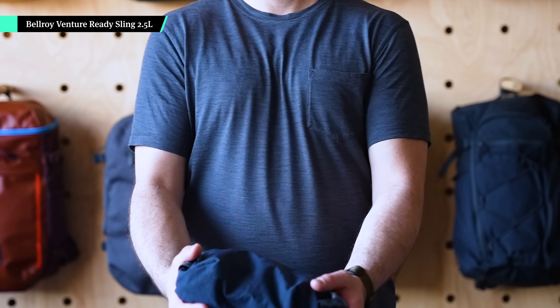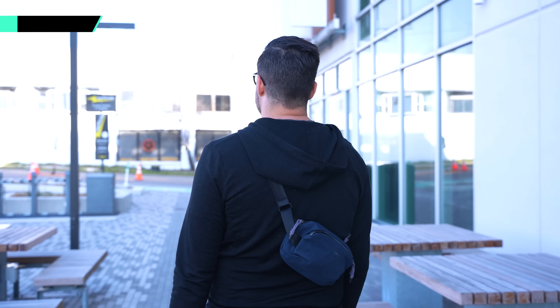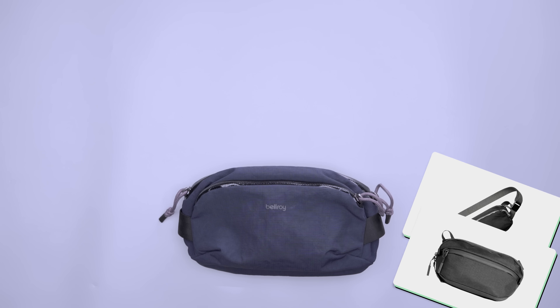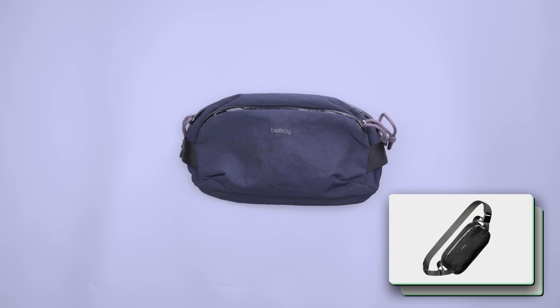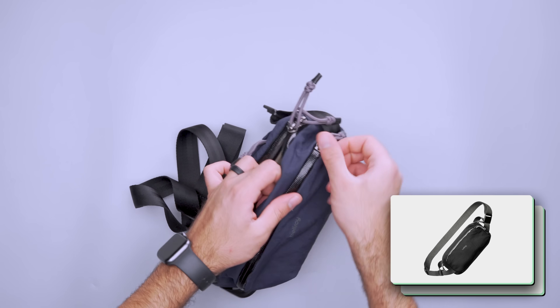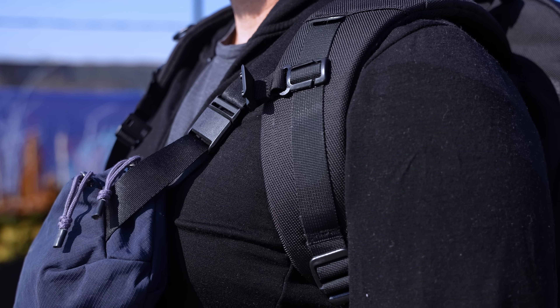The Bellroy Venture Ready sling arrived at Pack Hacker HQ just as I was leaving for New York in summer of 2023, and I've been carrying it around ever since. Overall, I find its smaller size to be less imposing than the Air Day Sling 3 I had been using previously. There's still enough room for everything I need, but it's got a lot more casual vibe that fits my everyday carry better. Since the buckle is close to the bag instead of centered on my back, it doesn't dig into my spine when I pair it with the Air Travel Pack 3.